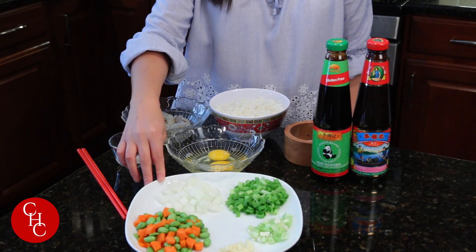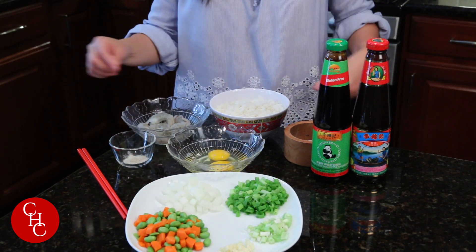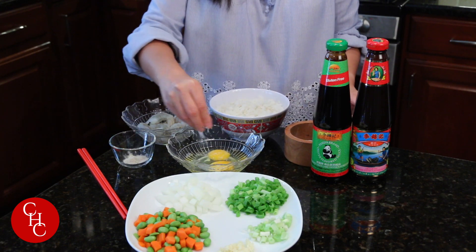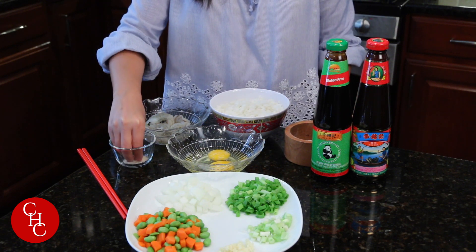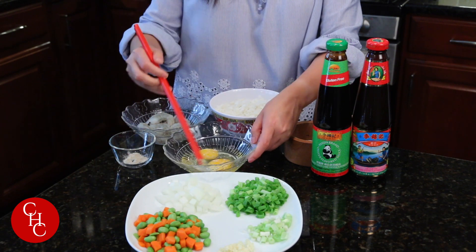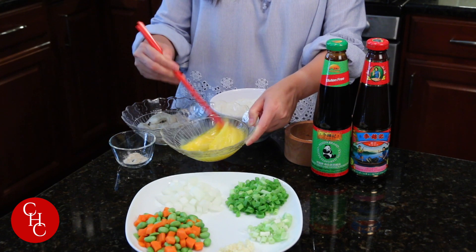We have chopped onions, green onions, and minced garlic. Also we have two eggs. Just need to add a little bit of salt, a little bit of white pepper powder, and a bit of egg. And we're ready to cook the fried rice.